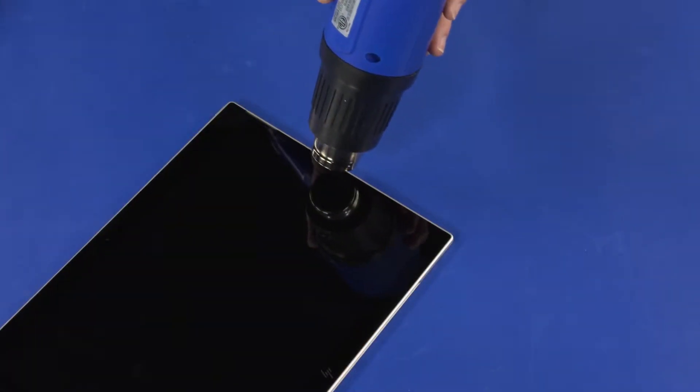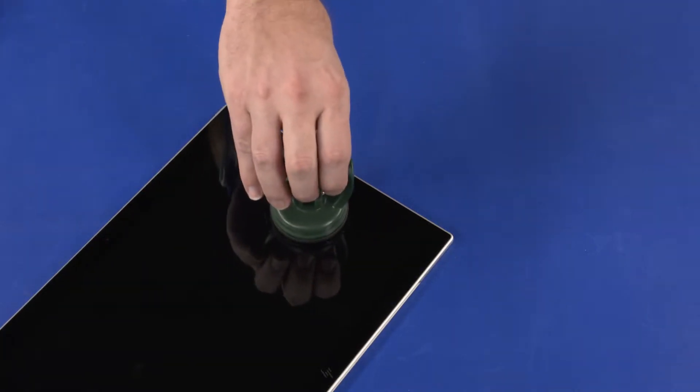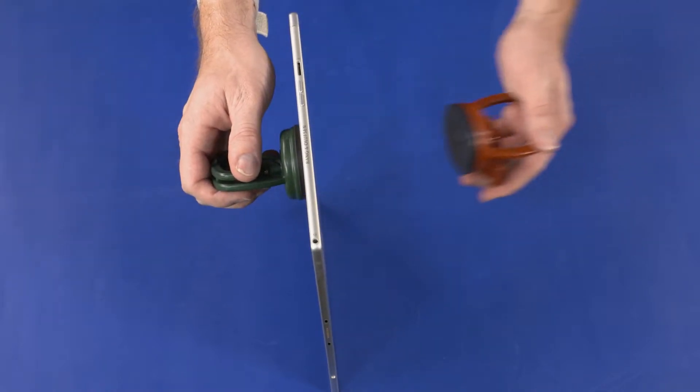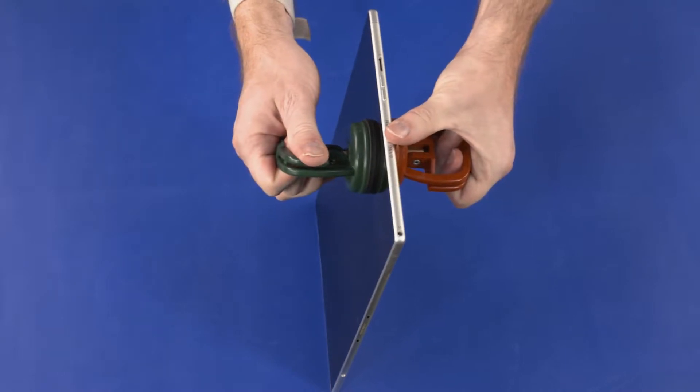Heat the right edge of the display panel assembly for 7 to 10 minutes. Place a suction cup in the center of both the front and back sides of the tablet near the right edge and carefully separate the right edge of the display panel assembly from the display enclosure.